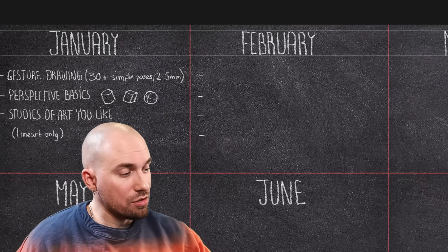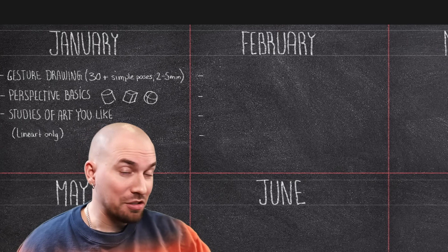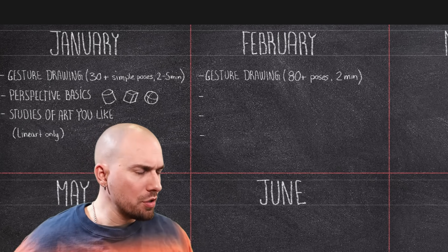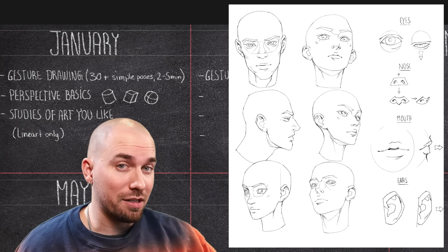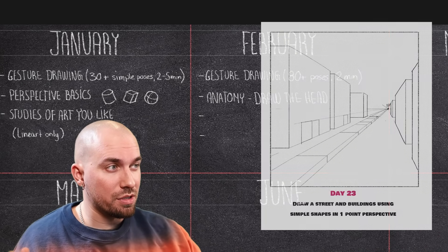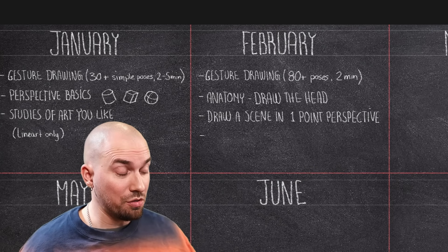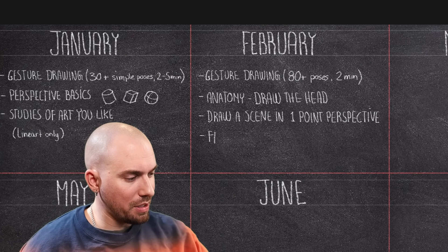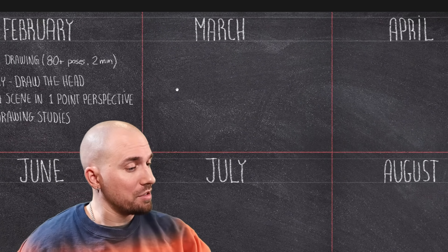Let's move on to February. We'll still be doing gesture drawing — this time, 80-plus poses at 2 minutes each, but still using basic references and simple poses. You'll also learn how to draw head construction and how to draw the face. We'll also learn the skills needed to draw a basic scene of your choice using one-point perspective. And then to complete the month, we'll be doing some face studies using art from artists that you like — just the line art again, keeping it simple.